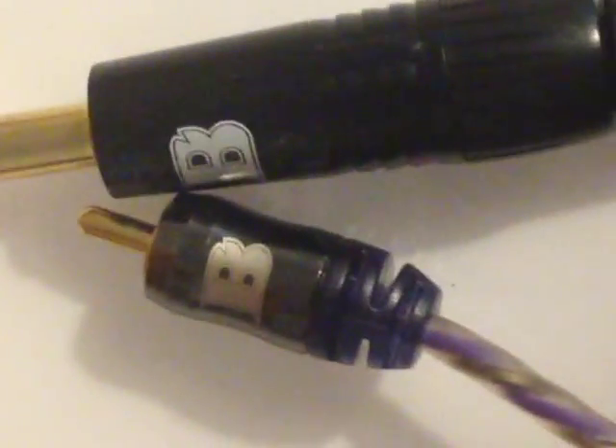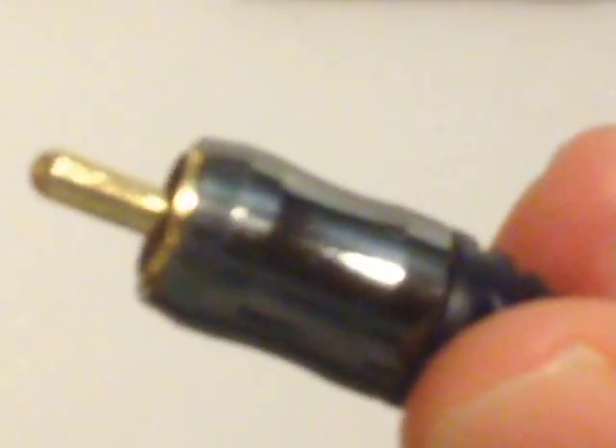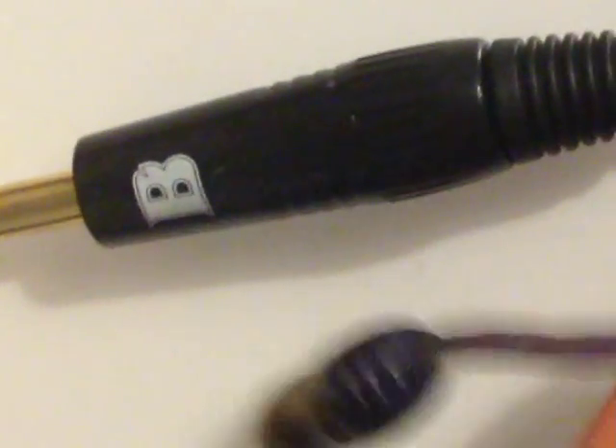The Bishop one just goes and goes and goes — it hasn't broken on me at all. Also, what I found with the cheap ones is that when you plug them into your tattoo machine, the vibration just makes them come off and you keep pushing them back on. With the Bishop, it's machined in such a way that it's almost got like a little hook, and it grips onto the machine perfectly so it doesn't move at all.